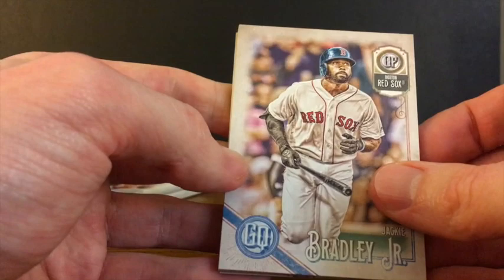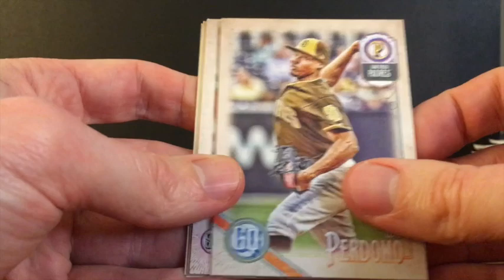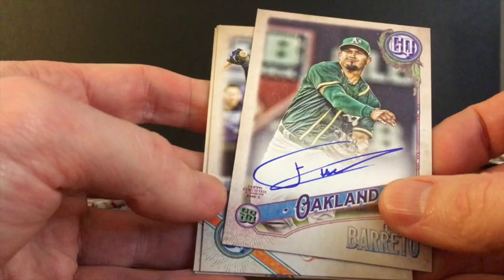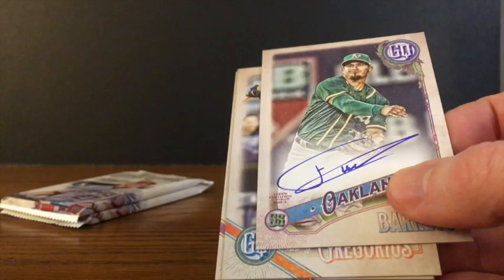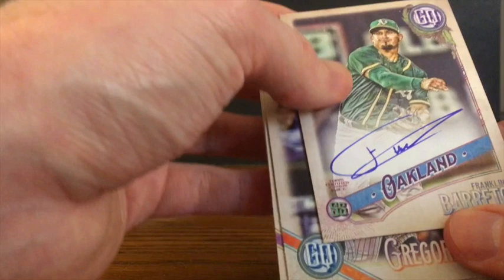Jackie Bradley Jr., Travis Shaw — this is the third to last pack and we still have an auto to pull. Adam Jones, Luis Perdomo. And there's the second auto — Franklin Barreto. Another one that could be better. Franklin Barreto and Brett Phillips are the two autos in this box. Yeah, that hurts a little bit. No offense to Brett Phillips and Franklin Barreto fans out there.